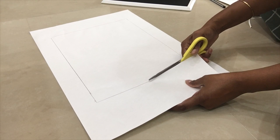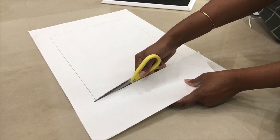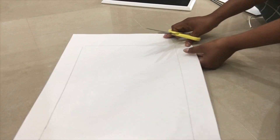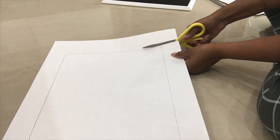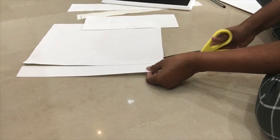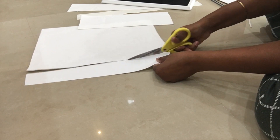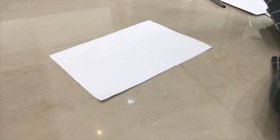I will show you some white paper. I will show you some sunboard cameras. I will show you how to choose paper. I will show you some photo frame sizes.